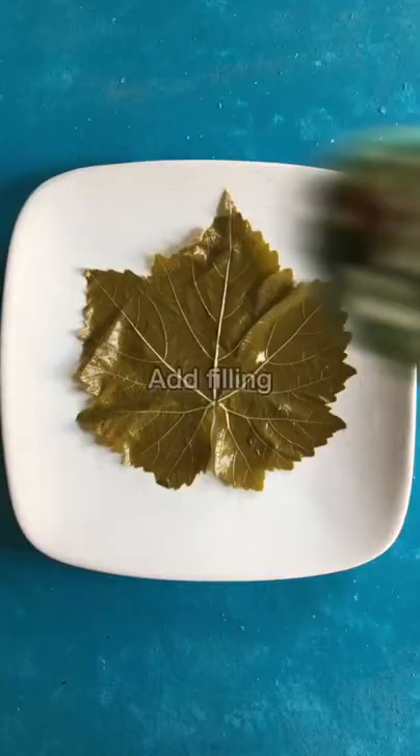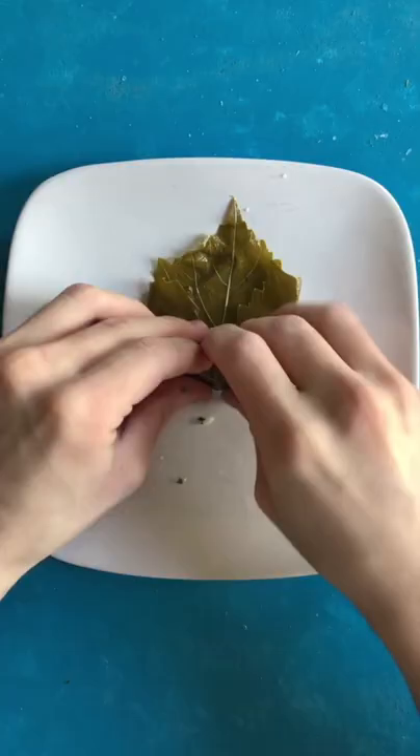Add the filling to the center and roll it up. Fold in the sides and continue rolling, then repeat for all.